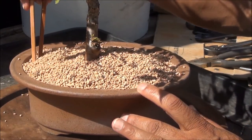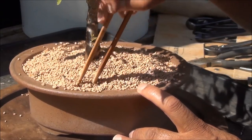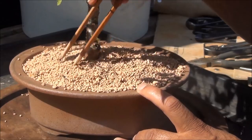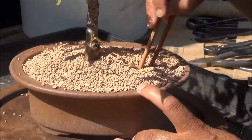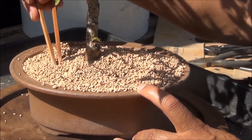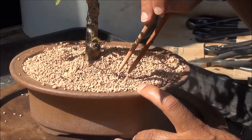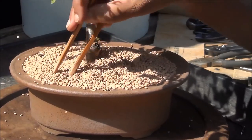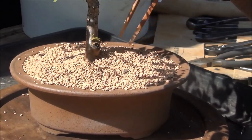Having completed the repotting so far, I am now using chopsticks to drive the bonsai soil into the pot and into the root ball. In this instance I didn't do a great deal of root work, so very little soil needs to be driven into the root ball. If more root work had been done, it is extremely important to drive the soil into the air pockets and completely fill them — otherwise the roots sitting in air pockets will die, as they need to be in contact with soil.